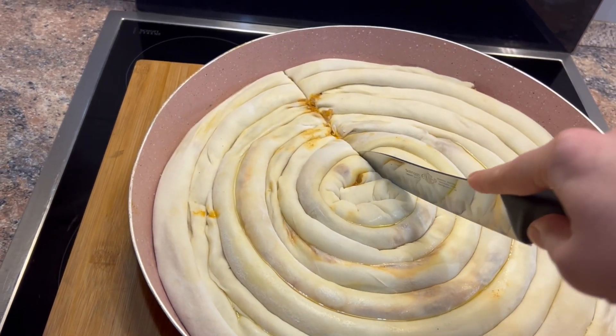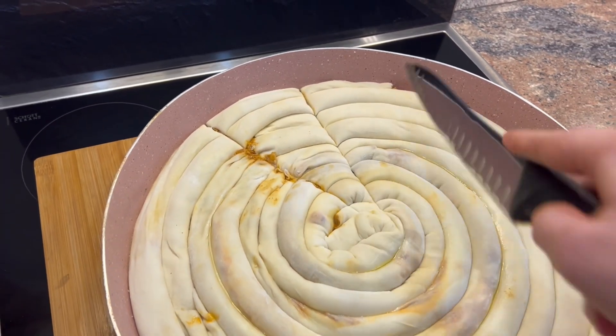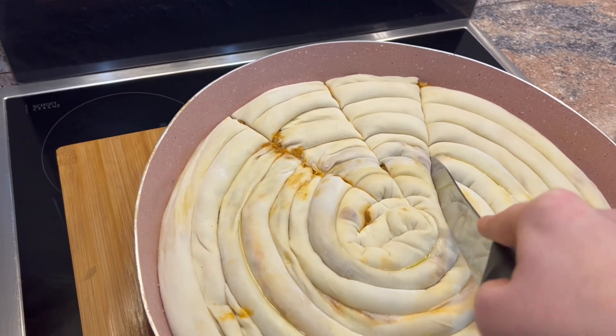I lëjmë gjitha të futen. Tani do ta vendosim në furrë mbi 220 gradë. Tepsia e ka lëshuar ujin — mirë.